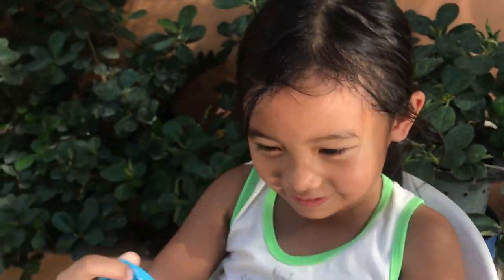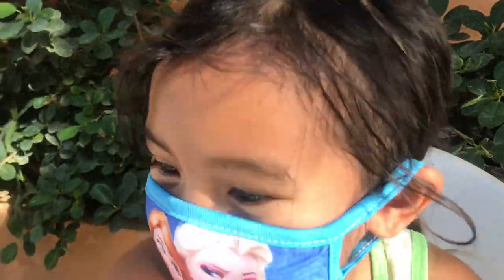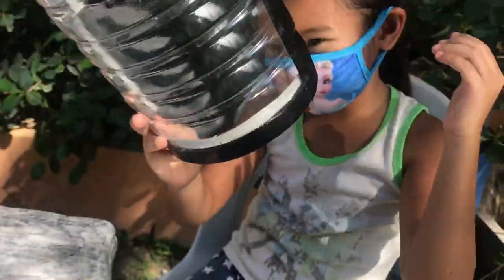Here's my mask. It's frozen. Let's put it on.